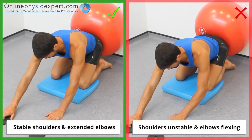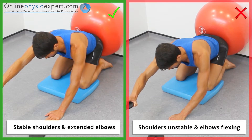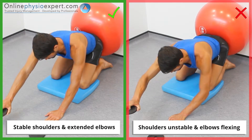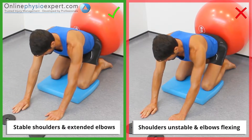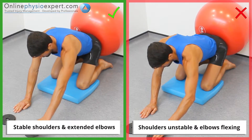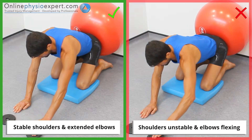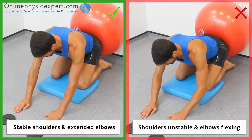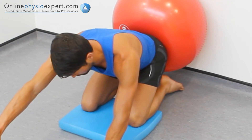Ensure your shoulders remain stable and your elbows remain extended throughout the exercise. When performed correctly, you should mainly feel tension in the upward rotator muscles of your shoulder blades.